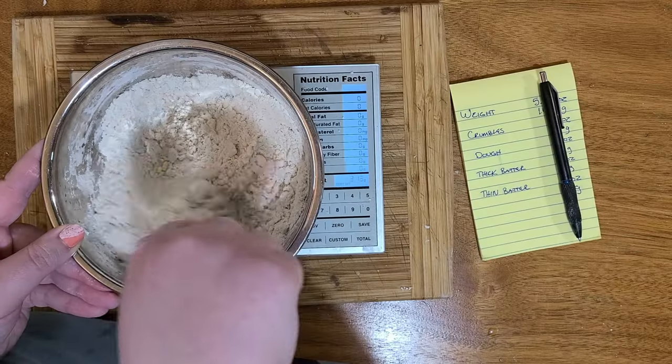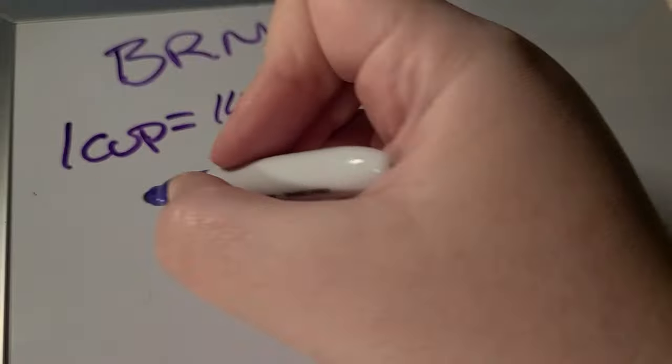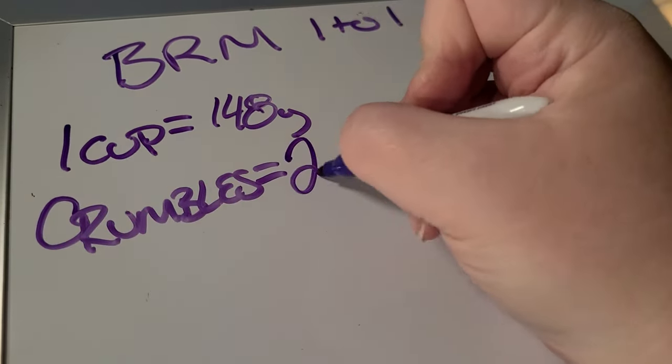When we looked at the crumble stage — adding just enough water to get a crumbly, sandy texture where you can pick it up, hold it, and when you press it in your hand it falls apart — to reach that texture with Bob's Red Mill one-to-one gluten-free flour, I needed to add 59 grams of water. For any of the gluten flours, the most I had to add was 31 grams, and as little as 5 grams for some others. The 31 grams was for whole wheat, so that's where it's closest, but it's still almost twice the amount of water.